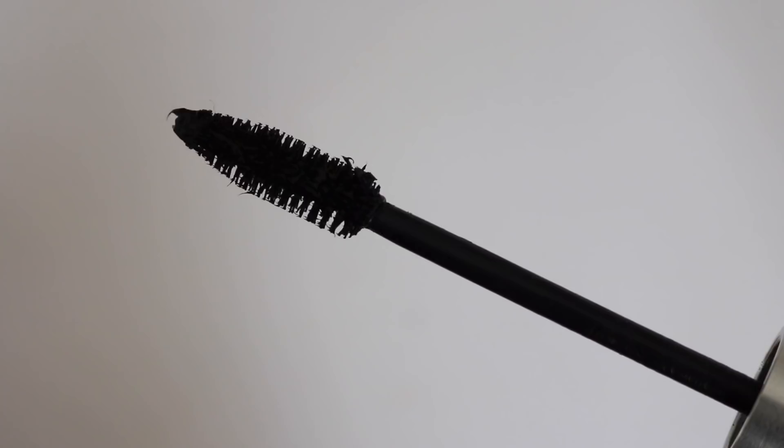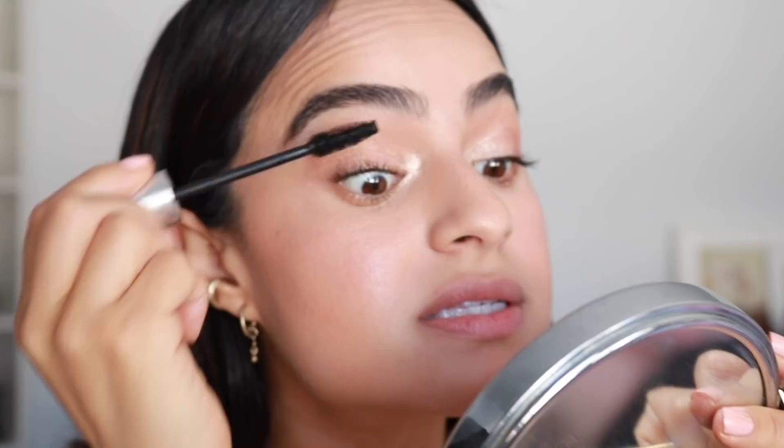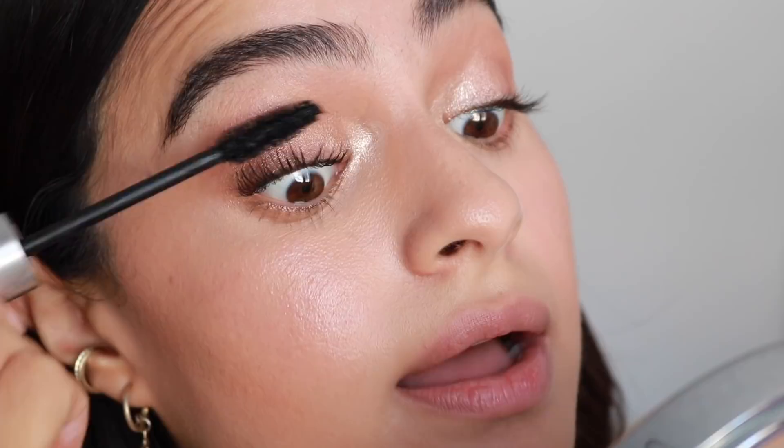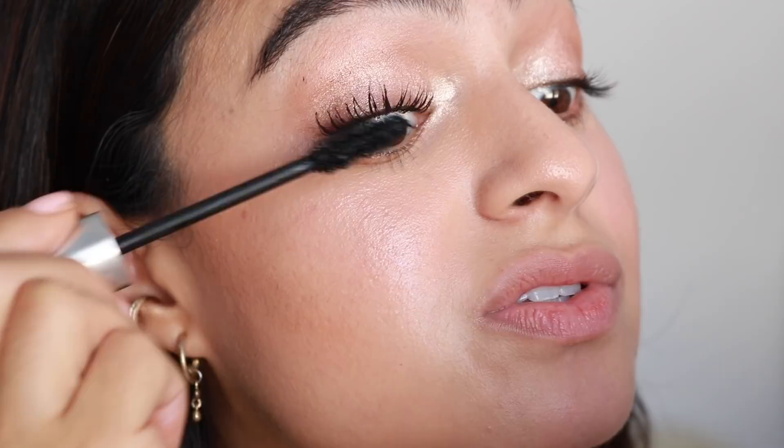Let's move back into the eyes with the Milk Kush Mascara — I really, really love this mascara. The packaging is so sturdy. It is made with CBD oil, so it keeps your lashes really flexible and non-flaky. It does a great job of adding a lot of volume, which I really appreciate. I love volumizing mascaras as opposed to lengthening ones. I like it better than their other mascara, the Ubame — I think it just does it all. The packaging feels so luxe, which adds to the price tag.